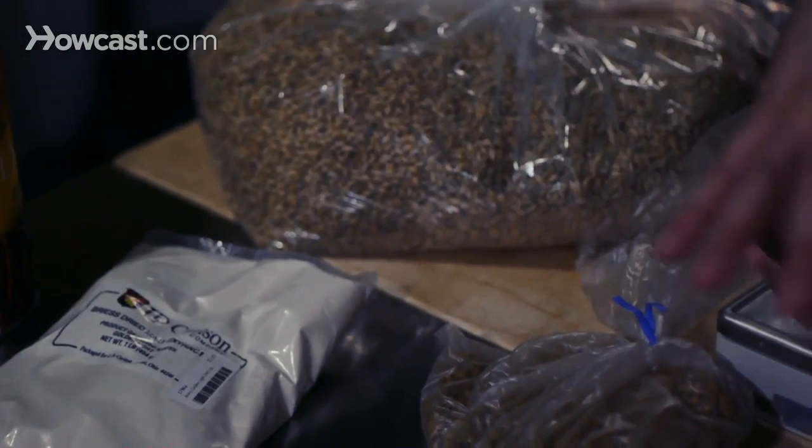So this is the beginning of your brew day. You are either going to do an all-grain batch, or you're doing an extract batch, or a partial mash. A partial mash is a combination of both all-grain brewing and extract brewing.